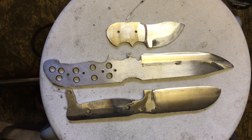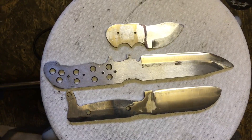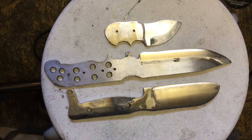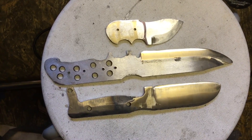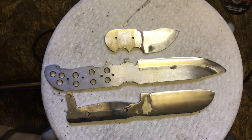Okay, a little bit further on — these three are now ready for heat treat. All rough ground and ready to go. Heat treat time — not today, because it's pissing down.